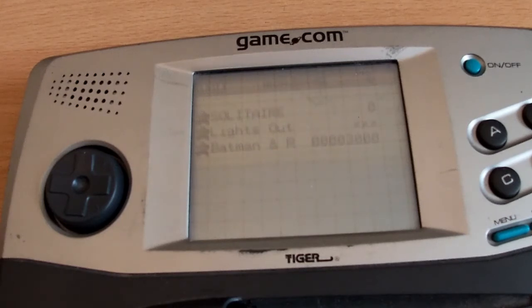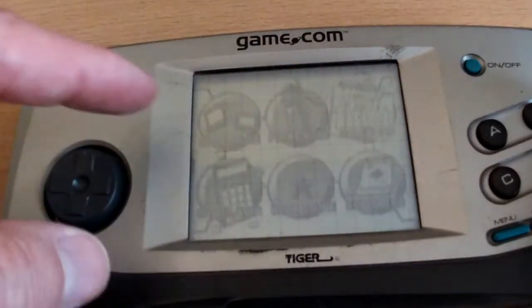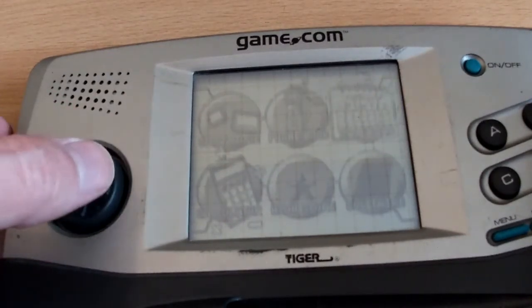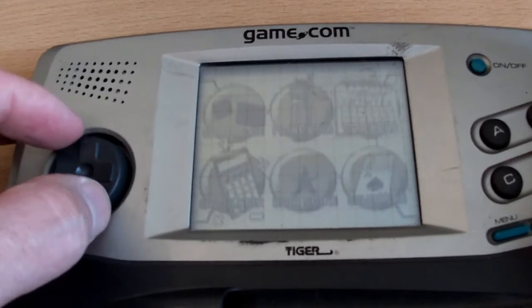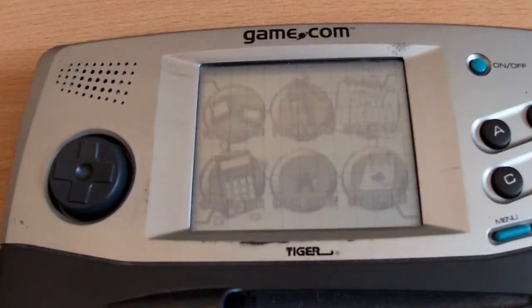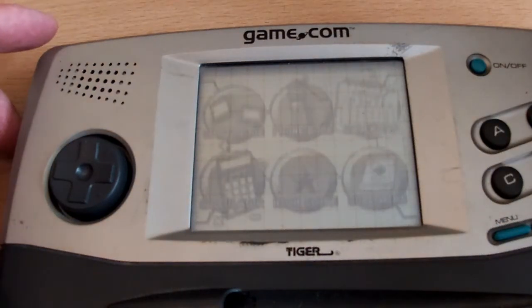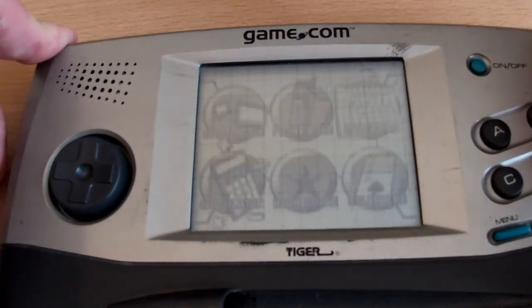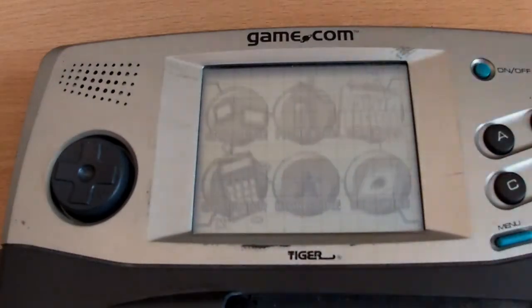Is it worth my time repairing or not? I don't know — let me know what you think. I'm happy to make a video on it. But at the very least it's going to need that screen looking at, and it's going to need a clean. The buttons feel terrible — there's an awful lot of travel and rattling. Tiger Game.com. I will have a think about what I'm going to do with this. I read the reviews, I watched reviews, I heard it was terrible, and that just encouraged me to get one. I'll probably do something with it, but whether or not that'll be the subject of a video I really don't know. Let me know if it's something you'd be interested in seeing.